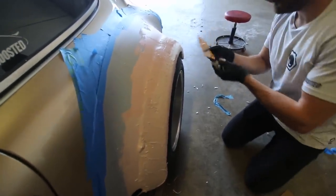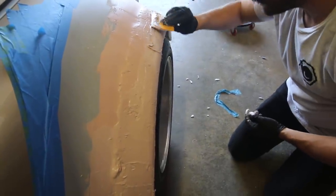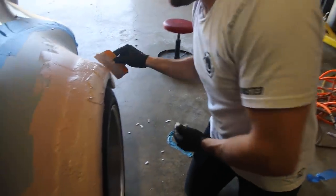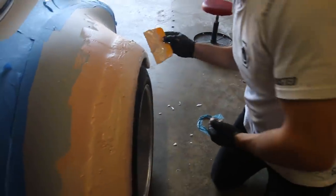It looks like frosting — like you're making a cake. A really disgusting cake. Wide body Porsche cake. That's what I want from Ruth this year. Did you guys spend $1,100 on a custom wide body Porsche cake? That's how much I would charge for a RWB cake.